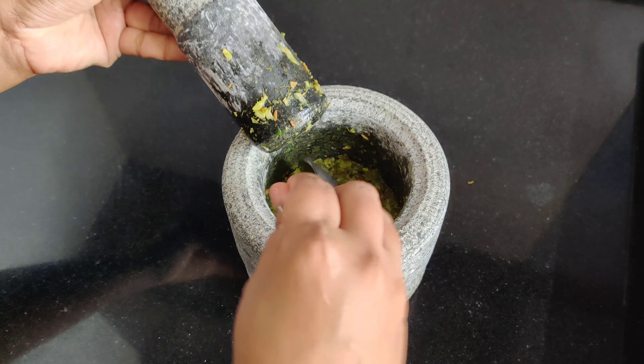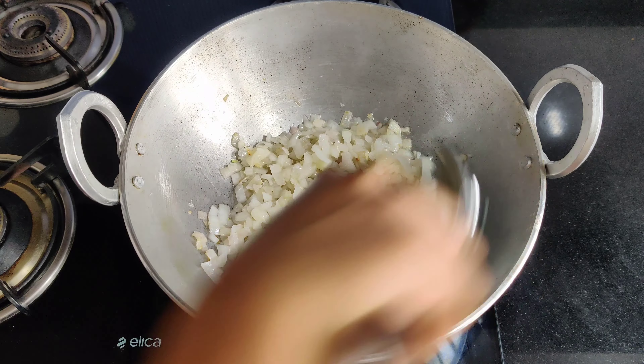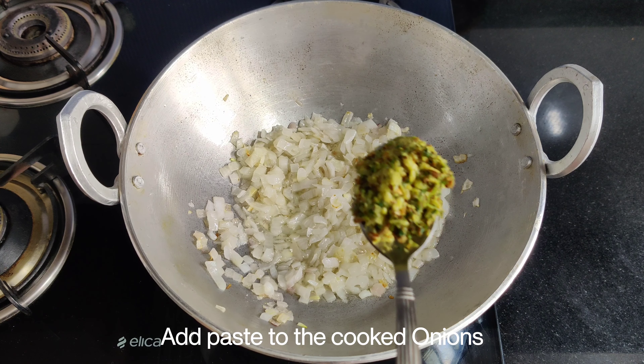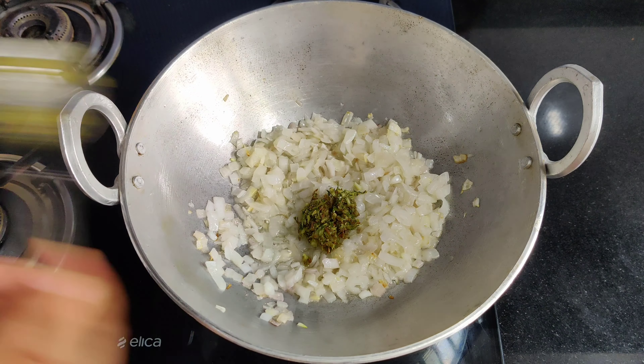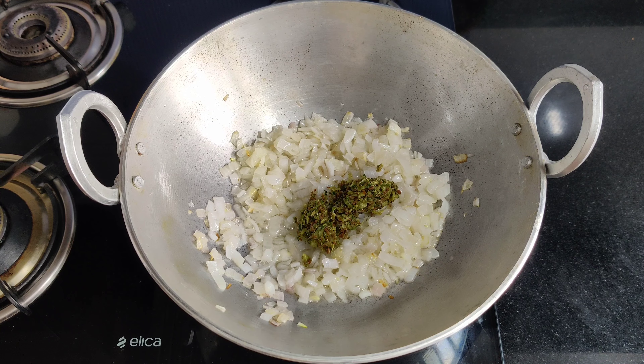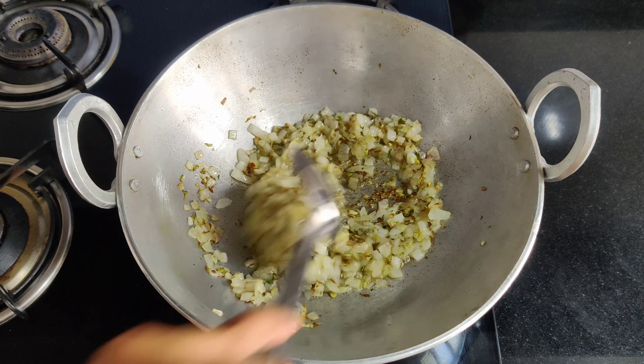Look, this masala is coming together nicely. We put this masala in and mix it well until everything is properly combined.